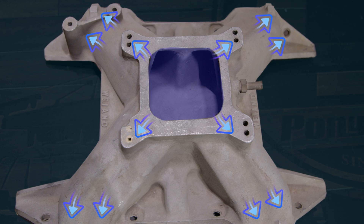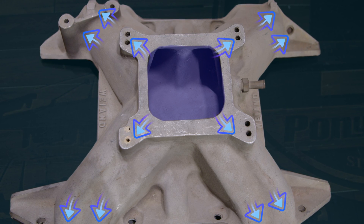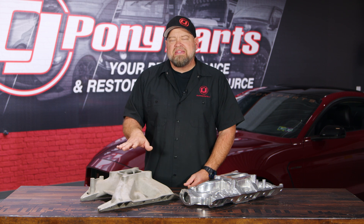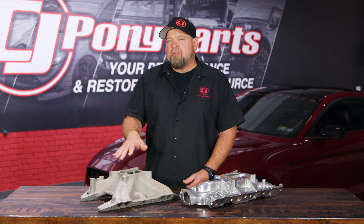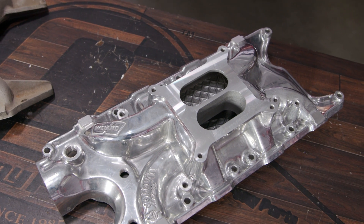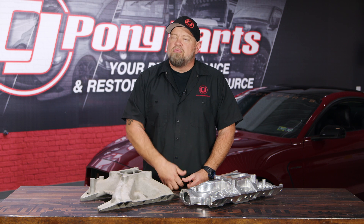The benefit of the single-plane is you can get more air in and get it out to the runners a lot faster. The drawback is the airflow itself — with a single-plane intake you need a lot of airflow to make a lot of power. These things do really well at high RPM, but you give up a little bit in the lower RPM areas. That's why for a lot of people, the dual-plane makes a much better street-strip manifold, and the single-plane is definitely more for racing.